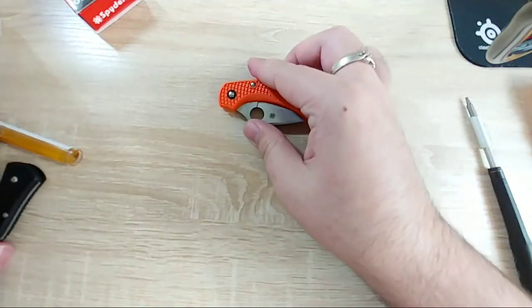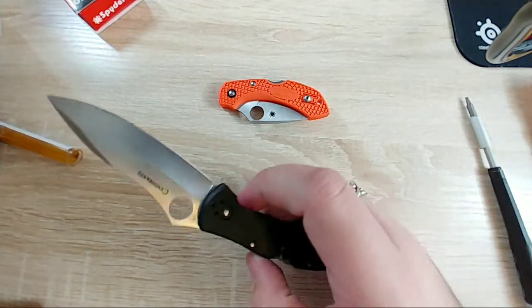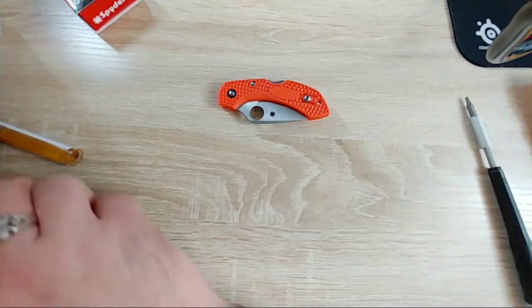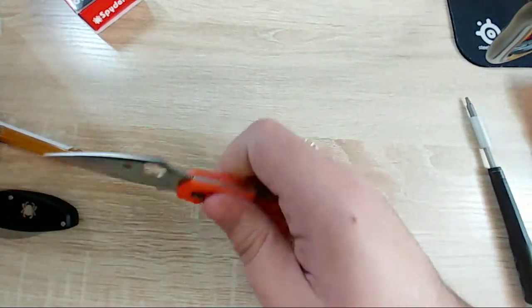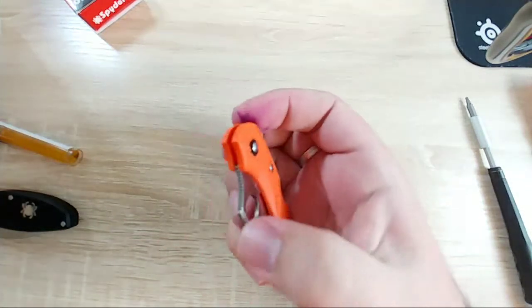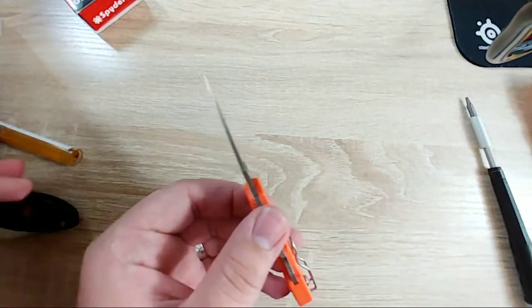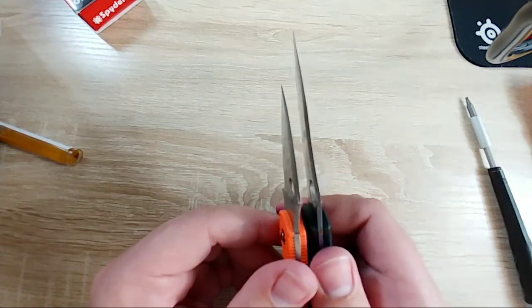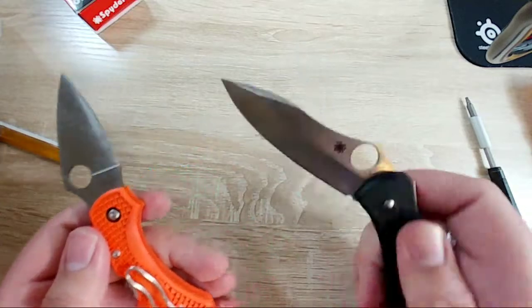That's what I have on my Centofante 3 as well - I use that knife as a beater so it does take a little damage but it's not super dull yet. This is just the VG10 version of the Spyderco Dragonfly. I really like it so far - very thin blade stock. The Centofante is actually thinner blade stock though, and that knife is really really slicey.